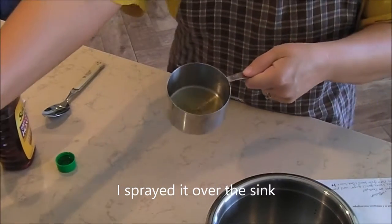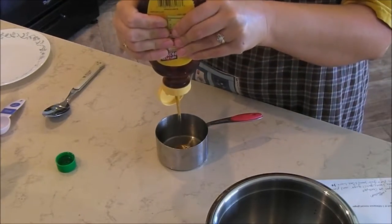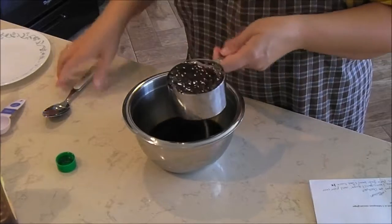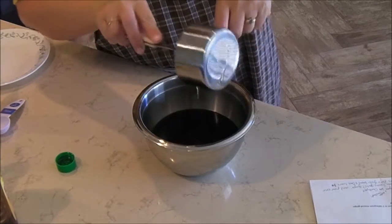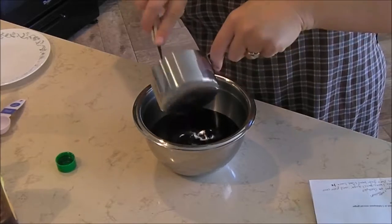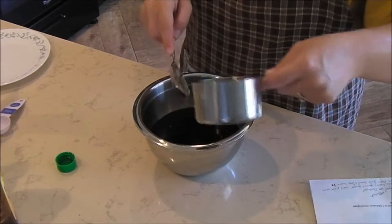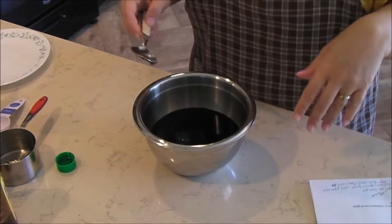I sprayed the edges and then the bottom. I'm going to take my honey and do one cup. Get my bowl back over here, grab a spoon, and watch how this honey just pours right out — just like that, right out of that measuring cup with the cooking spray. I think this is just such a brilliant idea. Every time I use honey in any recipe that's what I do, because I always had a hard time with honey sticking. I'll even spray a tablespoon when measuring smaller amounts.